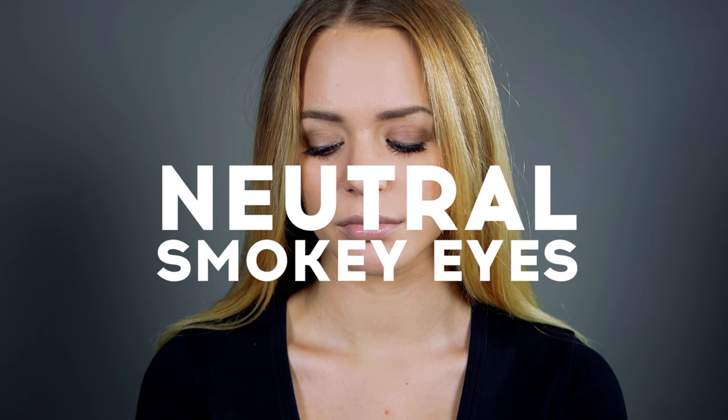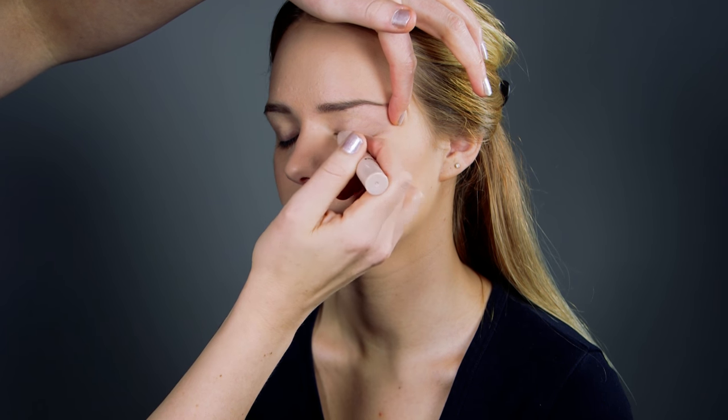This neutral smokey eye is great for daytime wear or for a muted evening look. Apply our Pearl Sheen eyeshadow onto the eyelids.